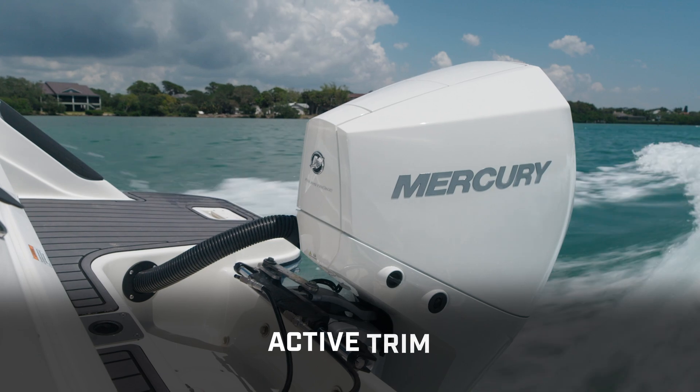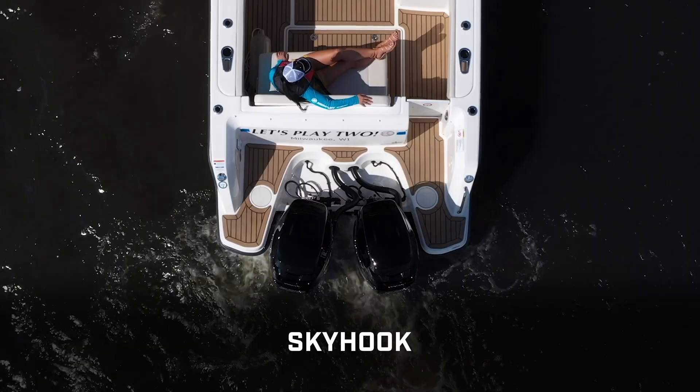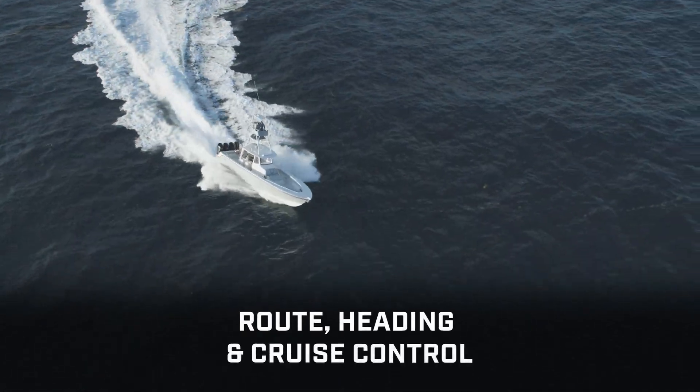SmartCraft also powers intelligent features like the Active Trim automated trim system, Skyhook digital anchoring, plus route, heading, and cruise control.